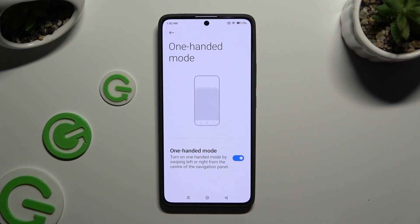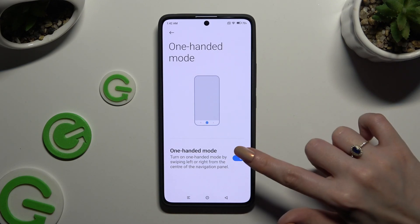In order to disable one-handed mode completely, select the same toggle again.